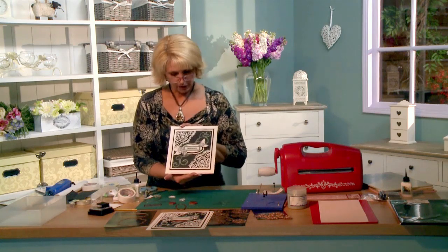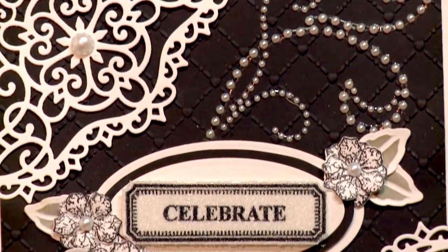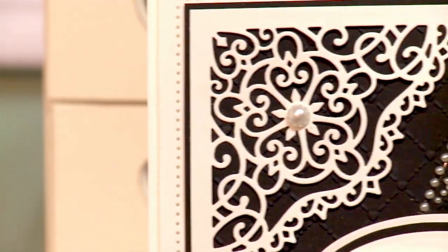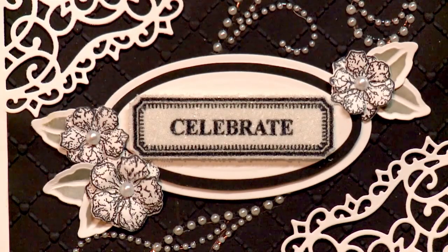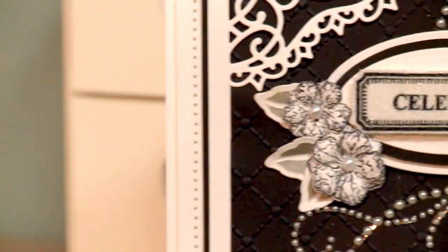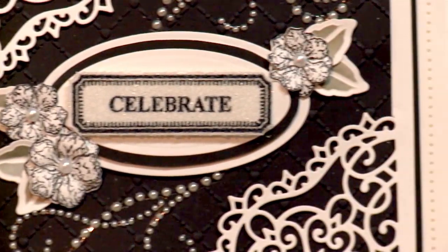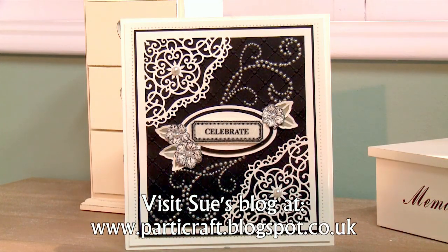I think we are done. Here's today's card for you. I do hope you've enjoyed this installment of the video series, and I'm looking forward to bringing you another one.